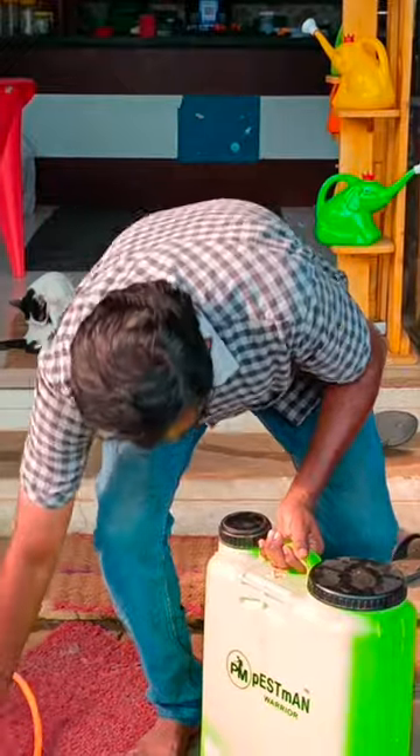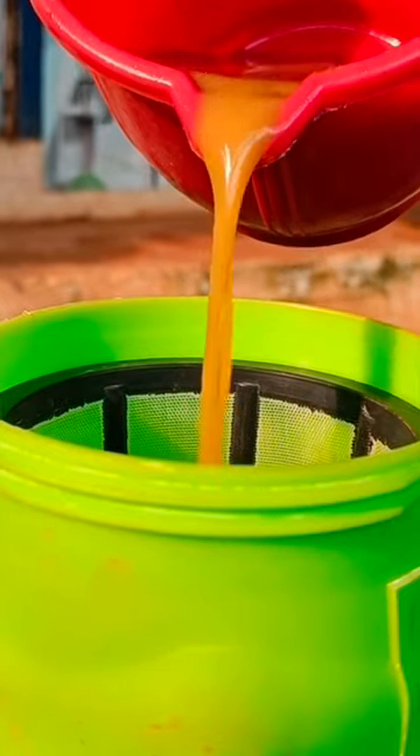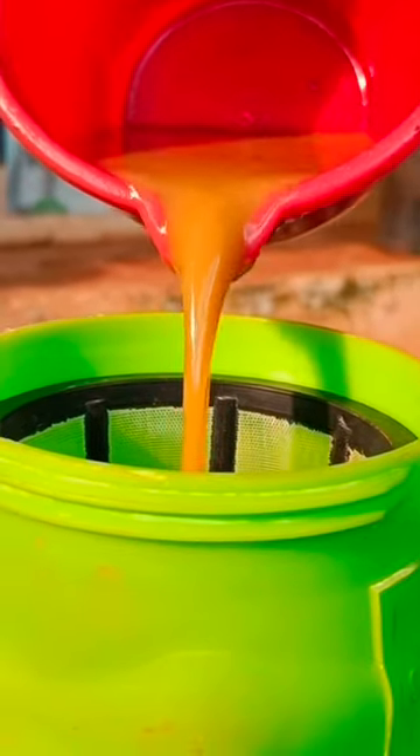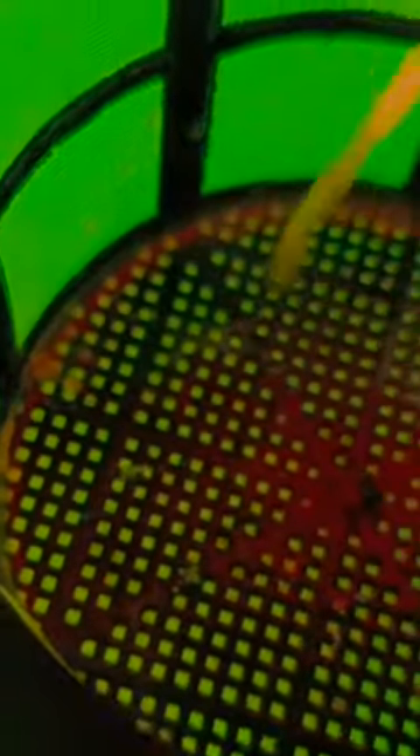This is a 14L sprayer. If you need to charge it, you will need to put it in a 14-hour tank. Put it in a 3-4L sprayer. If you need a filter, you will need to filter it.